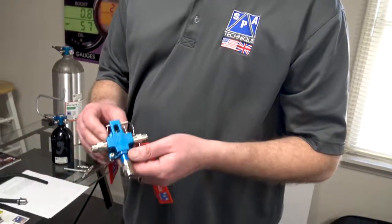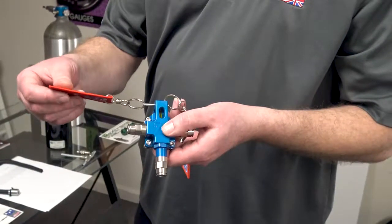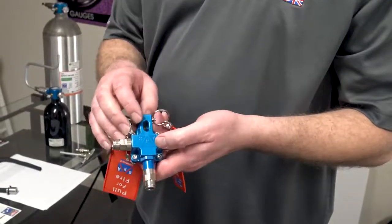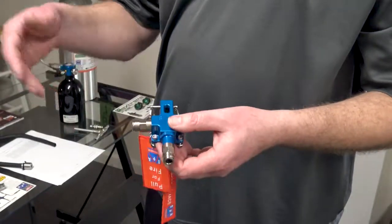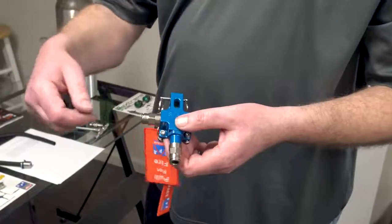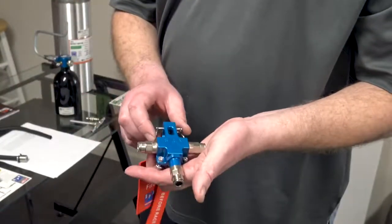So we developed our auto manual block. It has thermal activation, and the driver can manually pull it if it's mounted next to him, or if it's mounted at the fuel cell, a pull cable can be attached to it. You can plumb multiple nozzles off of it — four total — to cover the driver, fuel cell, and even the engine. We also use push-lock fittings, so all you have to do is cut the tubing and push it in. To release it, you pull in on the end of the fitting and pull the tube out.